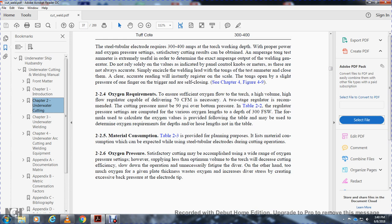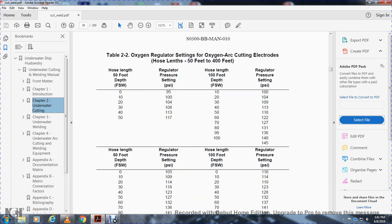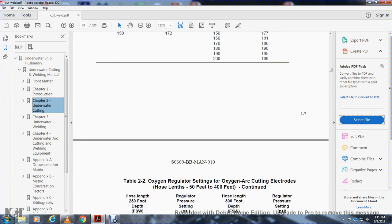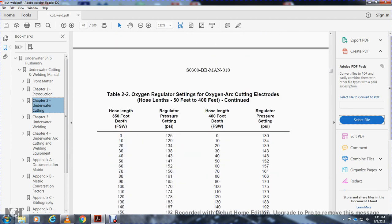2-2-6. Oxygen pressure. Satisfactory cutting will be accomplished over a wide range of oxygen pressures. However, supply less than the optimum value and the torch will decrease in cutting efficiency, slowing down the operation and causing unsatisfactory fatigue for the diver. Too much oxygen given the plate thickness increases the diver's stress by creating excessive back pressure at the electrode tip. Table 2-2 shows the regulator settings for oxygen with cutting hose lengths from 50 to 500 feet, showing hose lengths and regulator pressures at 50 ft, 100 ft, 200 ft, 300 ft, and 400 ft.